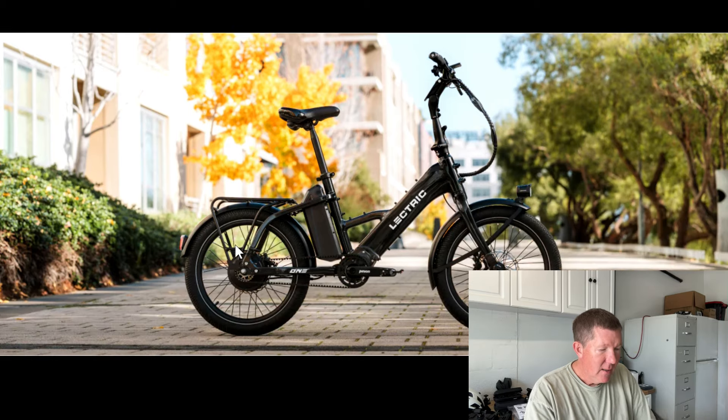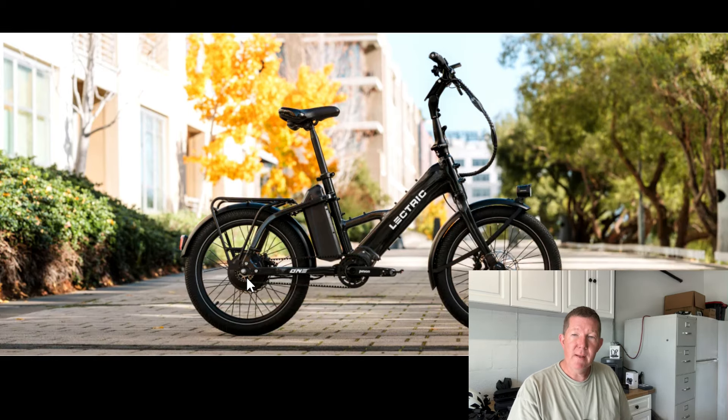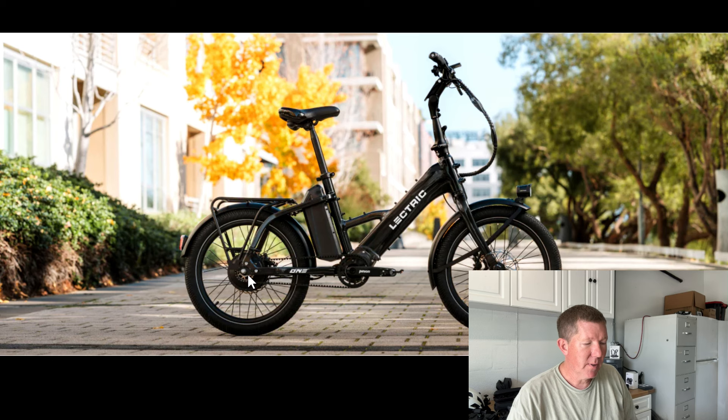It has a 750-watt motor, so lots of power. One of the videos — I think it was eBike Escapes — was showing how this thing performed, and I'll tell you what, it's got some kick. He said the front wheel came off the ground just a little bit; that's a setting you can adjust and he had it to the max. This thing shot off like a jackrabbit. Kind of cool for those who like speed and aggressive riding — it could be really fun.